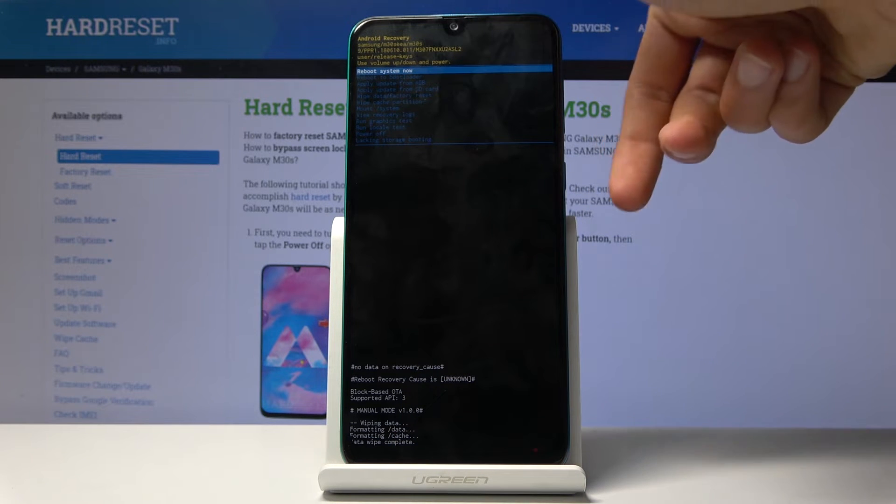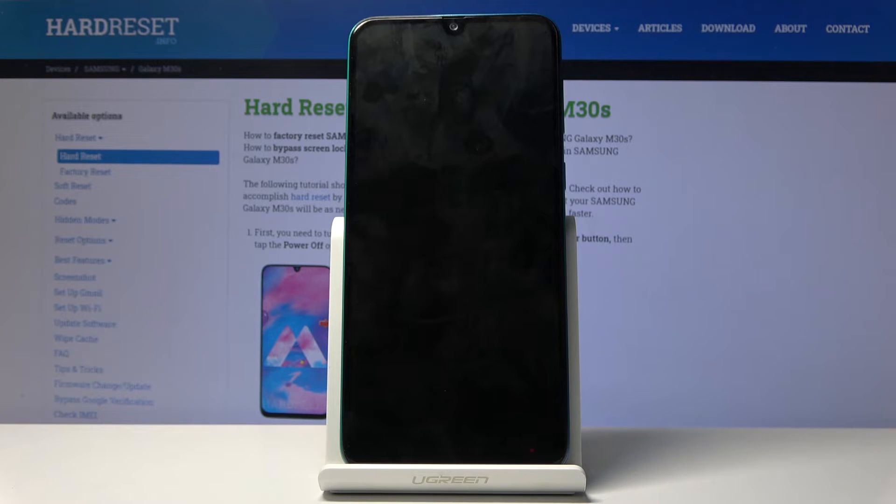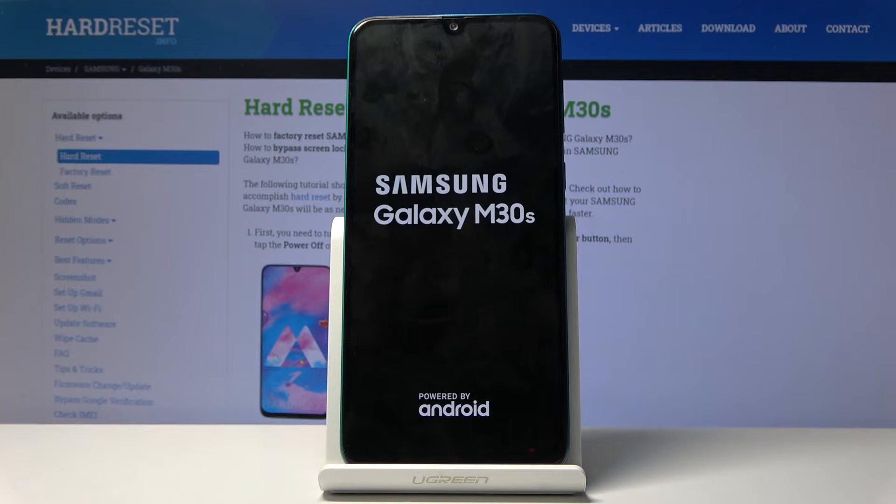Give it a moment — the last thing we should see is 'Data wipe complete', and there it is. 'Reboot system now' should be selected by default, so press the power key once more and the device will now reboot.